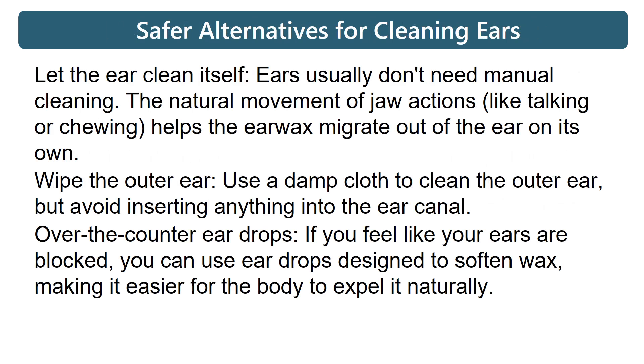Safer alternatives for cleaning ears. Let the ear clean itself: ears usually don't need manual cleaning. Using the natural movement of jaw actions like talking or chewing helps the earwax migrate out of the ear on its own.